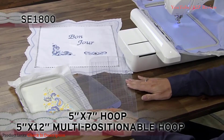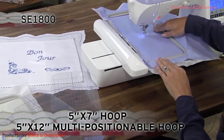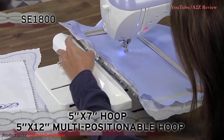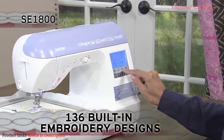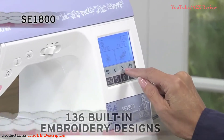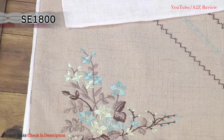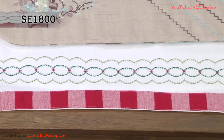Included are two hoop sizes — a 5 by 7 inch and a 5 by 12 inch multi-positionable hoop — so you can combine designs with less re-hooping. The SE1800 comes complete with 136 built-in embroidery designs, including beautiful scrollwork, florals, and quilt designs, plus 10 frame shapes with 12 border styles.